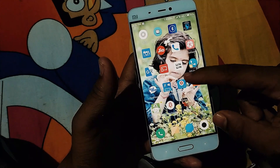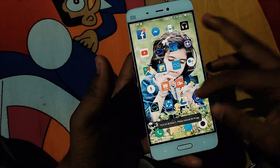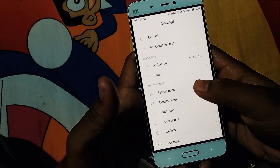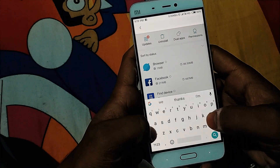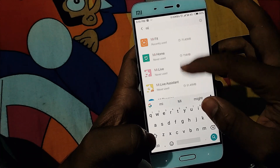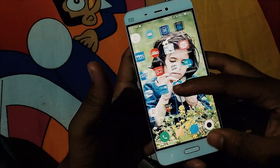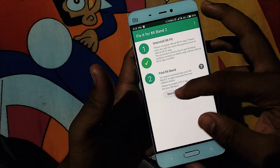Once you have installed these two applications, open the app. When you first open it, it will ask you to uninstall the Mi Fit application already installed on your phone. Go to your Settings, then Application Settings, and uninstall Mi Fit. You can use 'Clear Data' but that will be detected by the Fix It for Mi Band 2 app, so it's better to fully uninstall it. After uninstalling, open Fix It for Mi Band 2, touch the Check button, and it will confirm that Mi Fit has been uninstalled.